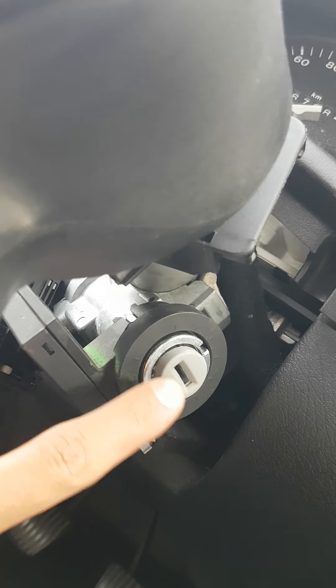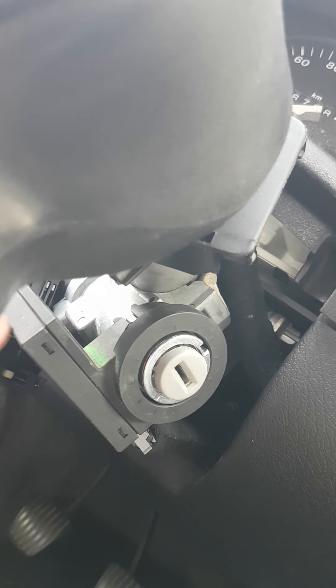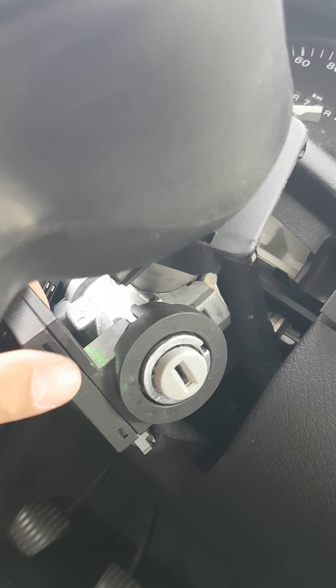Then you will see what you see right now: the ignition switch, the ignition barrel itself, and the EMO box. What happened to me is that I lost my one and only ignition key.